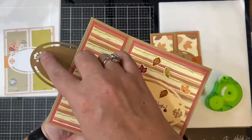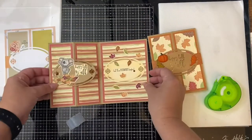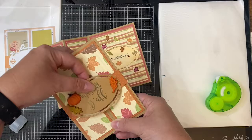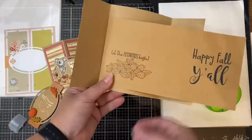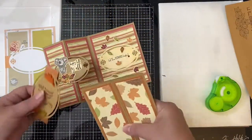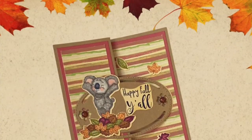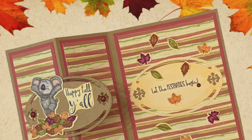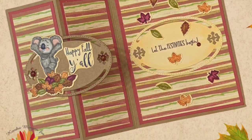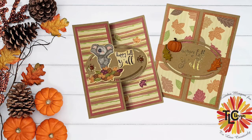One thing I wanted to mention about this gatefold card — I wish I had thought of this before making the card — but it would be to print the sentiment directly onto the center of the card base before scoring it. I think both of these cards turned out really cute. I love this bundle and I hope you like these cards. Please let me know what you think in the comments below. Don't forget to join the TLC Designs Creative Sharing Group on Facebook if you're not already a member — the link is in the description box below. You have until October 31st to post your photos to enter the challenge. The winner will be announced in the Facebook group, so make sure to join and turn on notifications. I look forward to seeing what you all create. Thank you so much for watching and have a wonderful day.